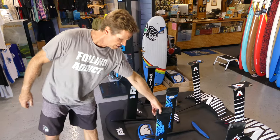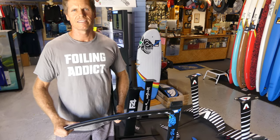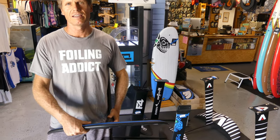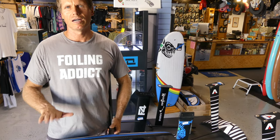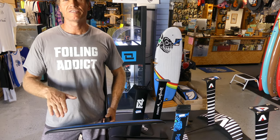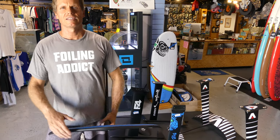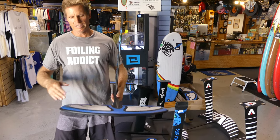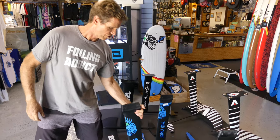Our first generation foil is the Easy Foiler. We tried to design this to make foiling as easy as possible, so it has a relatively thick foil design that makes it a little bit easier to control the angle of attack. Having a thicker foil creates more lift at lower speeds, has a little bit more drag, but it's easier to control and easier to learn on. Also having a relatively flat foil makes it a little bit more stable, which also helps with making it easier to learn.